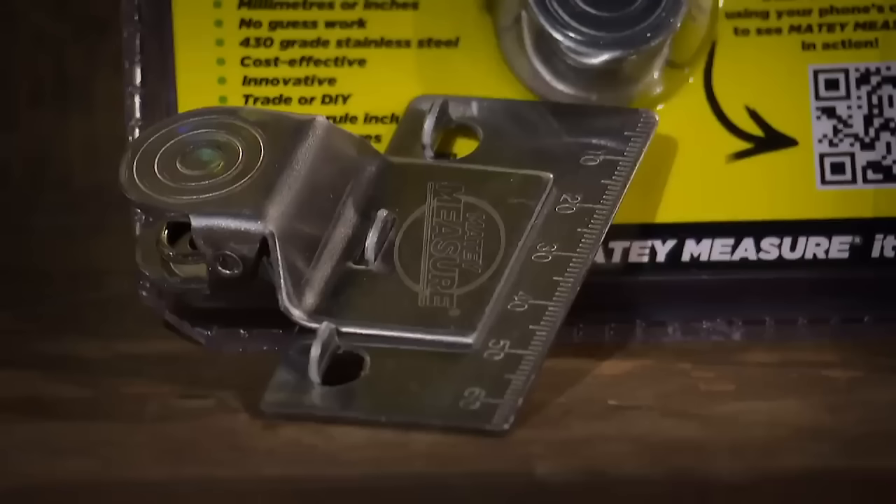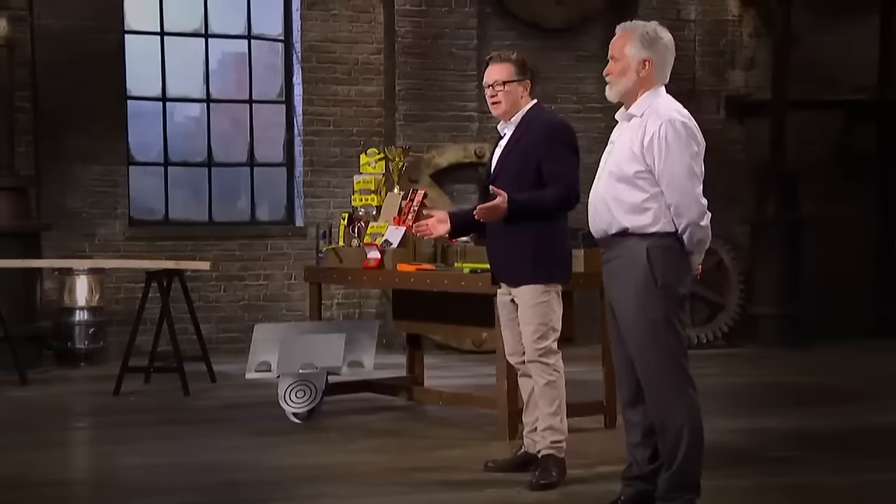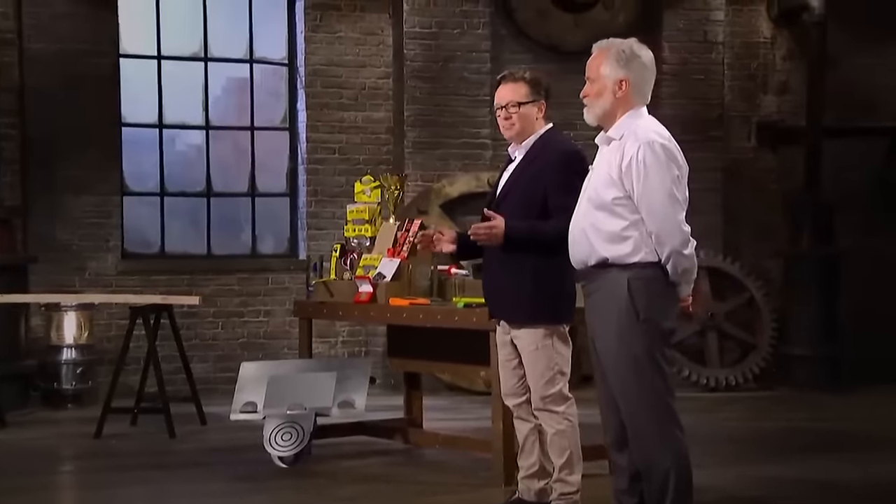Hi, dragons. My name is Steve Capon, and I'm the inventor of Matey Measure. I'm also a builder of 30 years, and today I'm pitching for £80,000 for 10% of my company. My name is Mark Sheehan — I'm the chairman of the company and I've been a friend of Steve for 20 years. Now, dragons, have you ever had a problem measuring with a tape measure, got it wrong, and had to go and do it again? Well, Matey Measure is a solution to this problem.